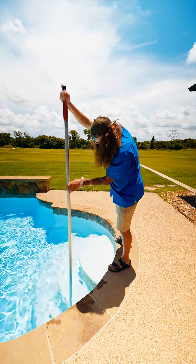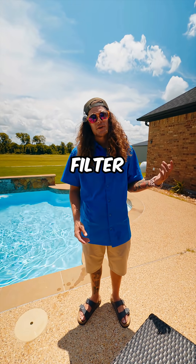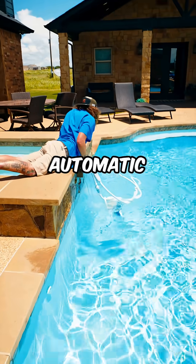Step one: clean the pool tile. Step two: backwash your filter — we can't do that here, we've got a cartridge filter so we can't backwash. Step three: disconnect the slide and automatic cleaner.